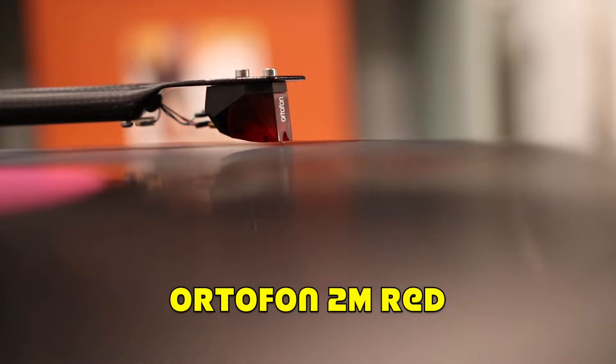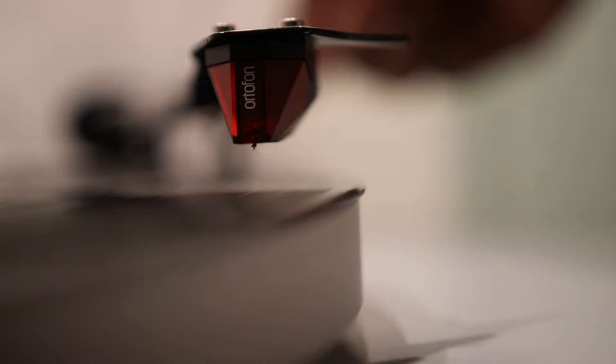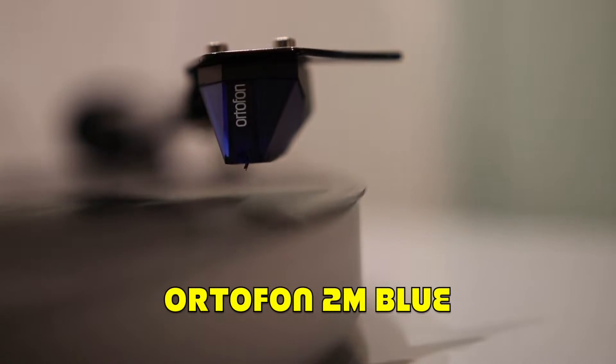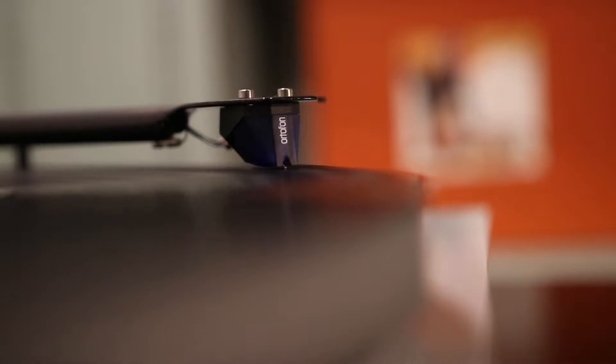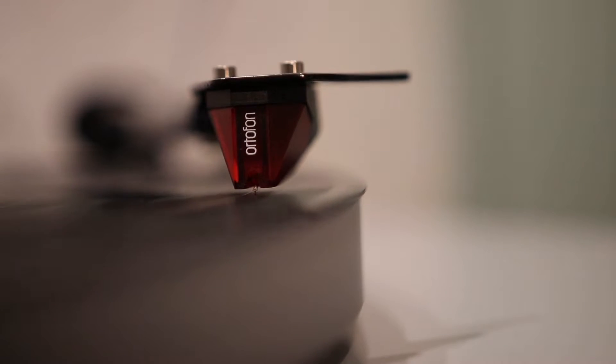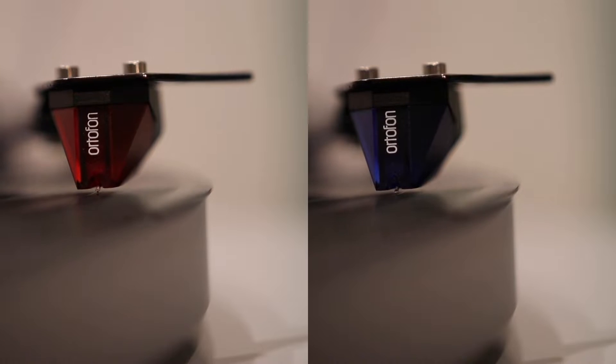The Pro-Ject Debut Carbon also comes with the Ortofon 2M Red cartridge, which is a moving magnet cartridge. After using it for several months, I wanted to see how a better cartridge would sound, and so I eventually upgraded to the Ortofon 2M Blue. While I think the music sounds more neutral and overall a bit less lively than the 2M Red, what I do like is that I hear much more detail with the 2M Blue — such as additional instruments in a song or certain vocals layered within a track that I never heard previously. Overall, the 2M Red is a more fun and enjoyable cartridge for sound, but the 2M Blue sounds more clean and precise.